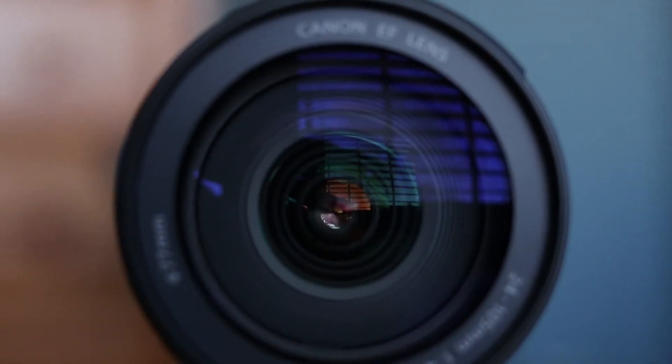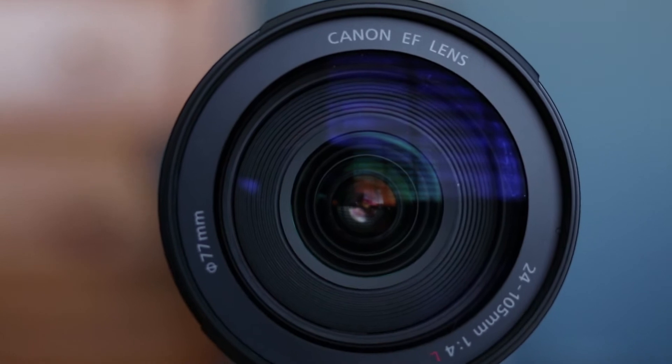To start off, it has a 77mm filter thread, so if you're putting any filters on there, that'll be nice to know. It's F4, which means it's got an F4 maximum aperture all the way through the entire zoom range, which is super nice. Because like a kit lens is F3.5 to F5.6, and as you zoom the image gets darker — super frustrating if you're trying to do video. And it's got image stabilization, which is super nice.